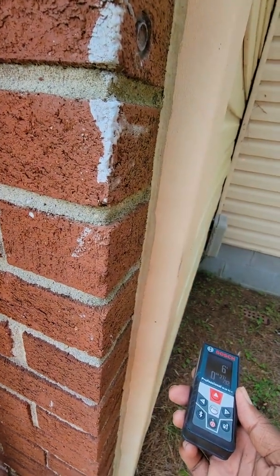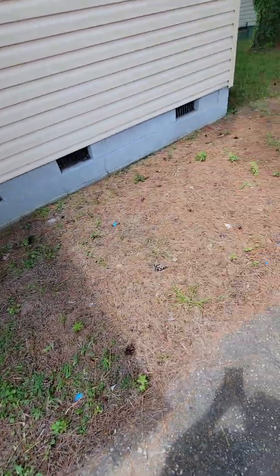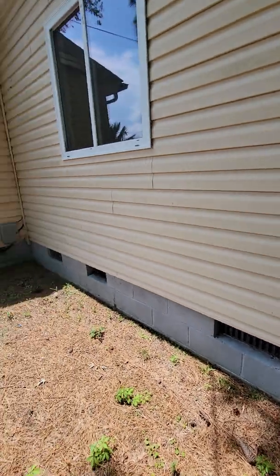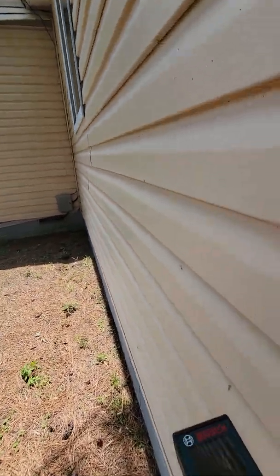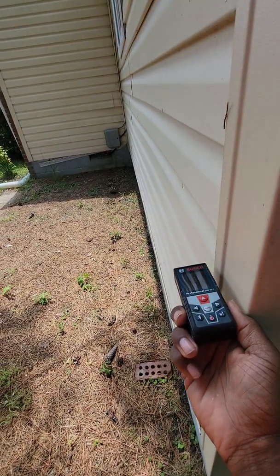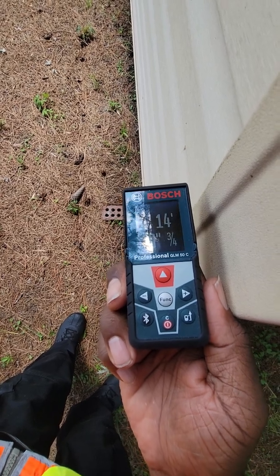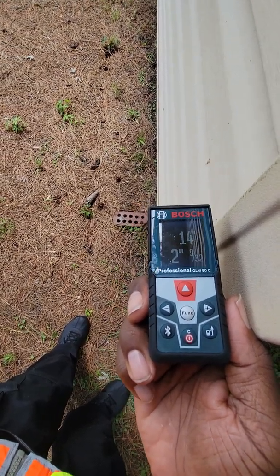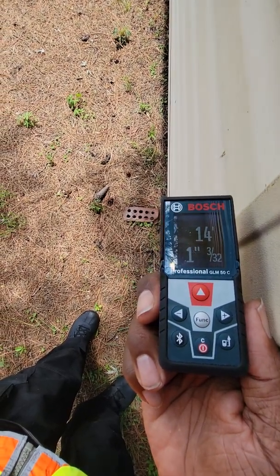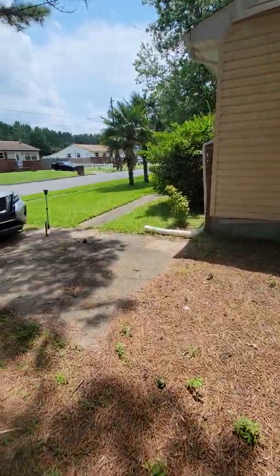So from here to there is six feet. Then I need to do this other side — from this corner to that corner. Same thing, I get here on the edge, I point it, and it tells me 13 feet 11 inches — or 14 feet. Let me get my measurement right. There we go, 14 feet even. Alright, so that's where I'm at — 14 feet.